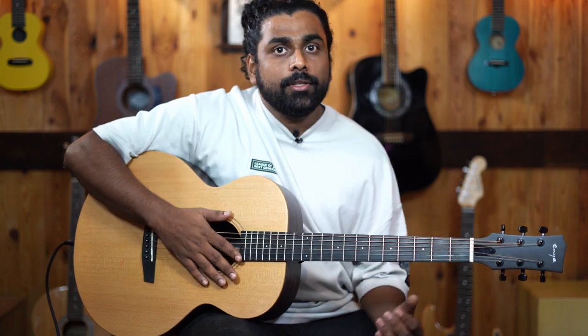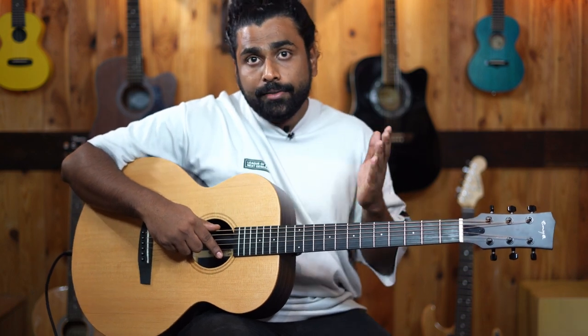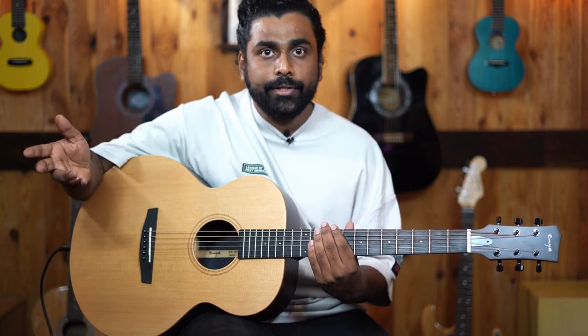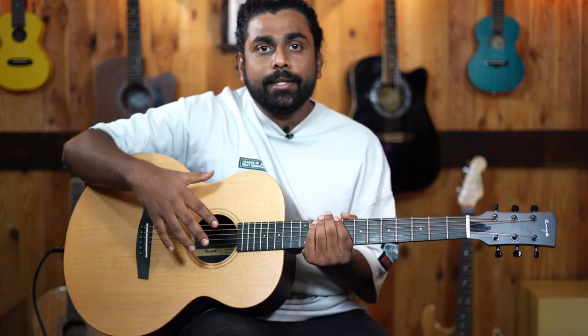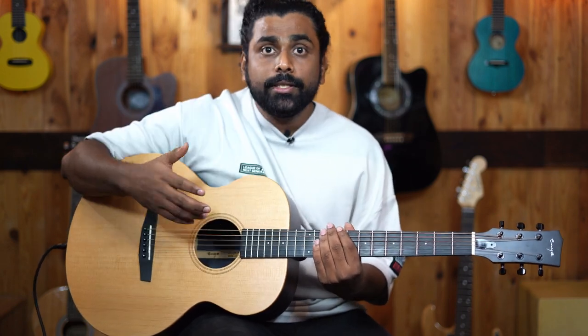Enya has been manufacturing a lot of guitars from a price range of 15,000 to up till 80-85,000. What exactly is a trans-acoustic is that you get internal effects without even plugging it into an amplifier or an audio interface. So when you're playing it without plugging in, you're still getting effects like reverb, chorus and delay. This feature is what makes this guitar sound very unique and different.